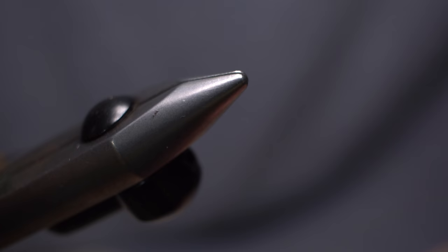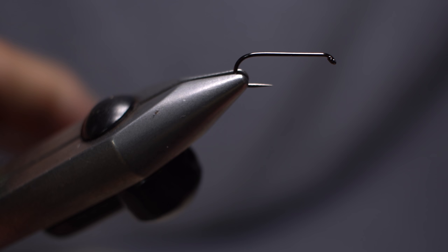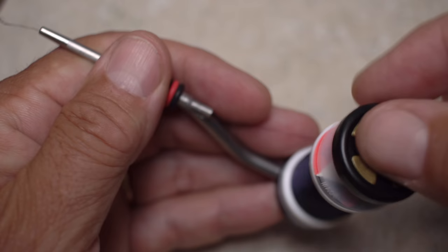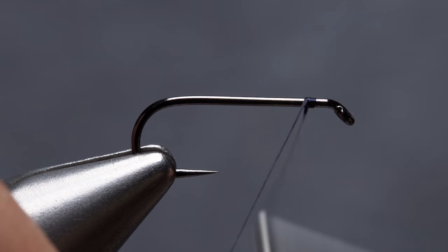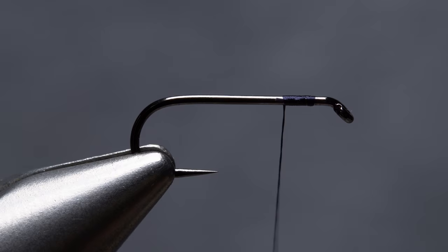For a hook, I'm going modern and using a Fulling Mills size 12 nymph hook with a black nickel finish. Get the hook firmly secured in the jaws of your tying vise. For thread, I've loaded a bobbin with a spool of black UTC 70 denier. Start your thread on the hook shank, leaving about an eye-length space behind the eye, and take a few wraps rearward before snipping off the tag.